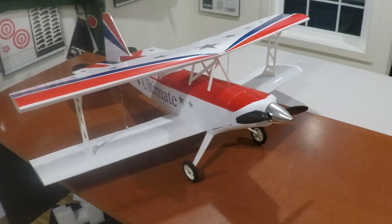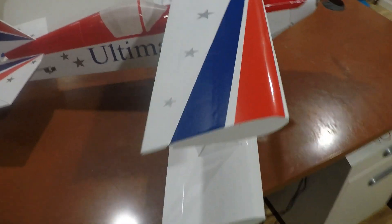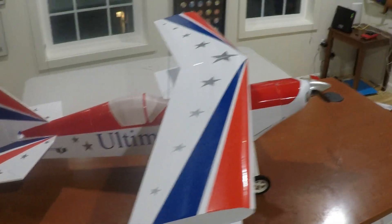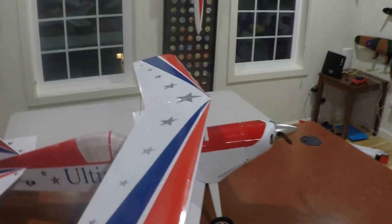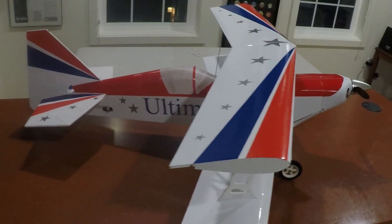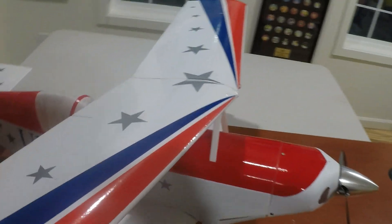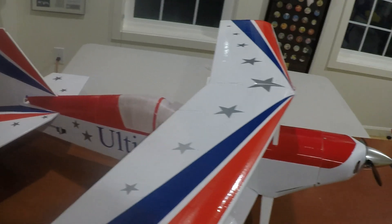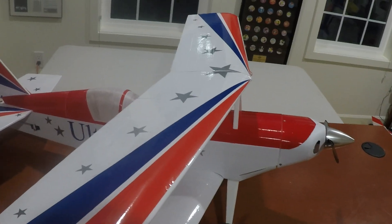Here we are with my one-meter ultimate biplane, patterned after the Goldberg kit. I used an upper Eppler 479 aerobatic wing section, which is a bit thicker than the one in the kit. Since it's being built in foam board, I wanted something stiff and strong without adding too much weight. It doesn't have a wood spar, so we'll see how that goes.